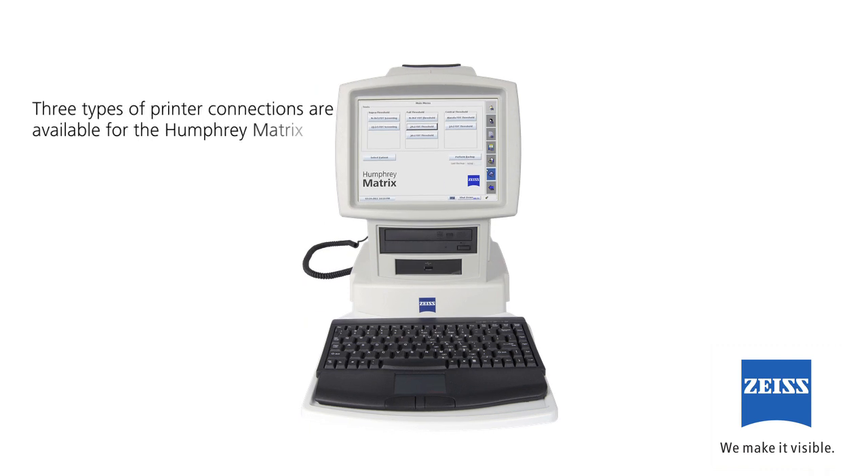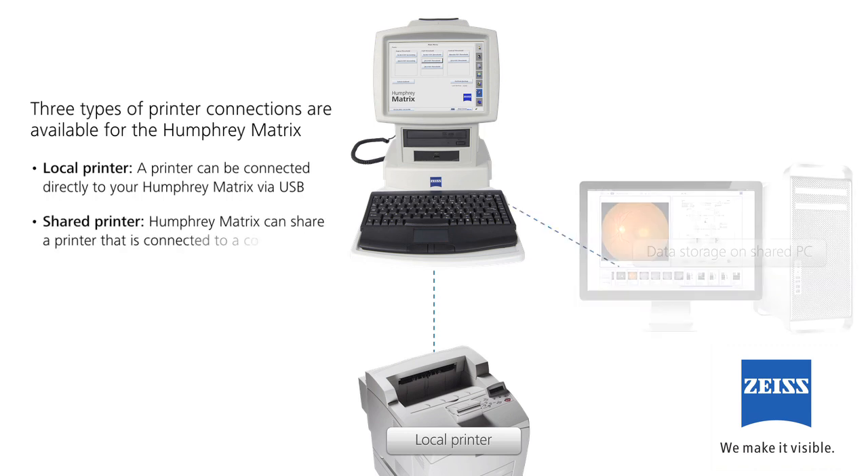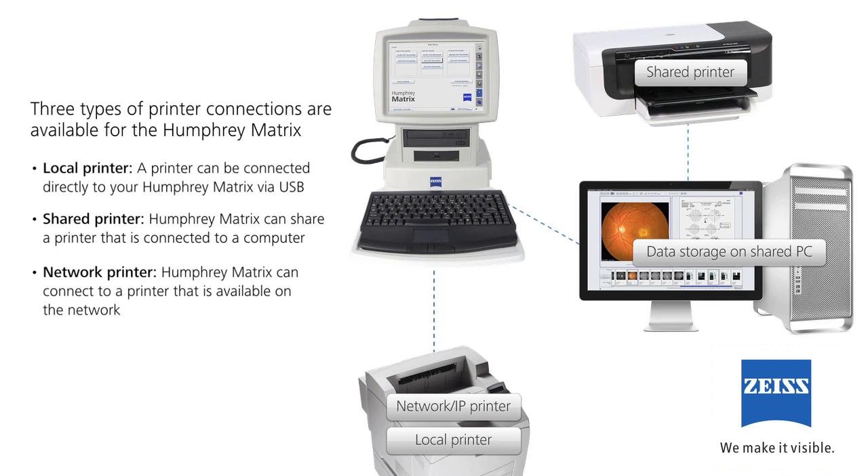Three types of printer connections are available for the Humphrey Matrix. Local printer: a printer can be connected directly via USB connection. Shared printer: your Humphrey Matrix can share a printer that is connected to a computer. Network printer: your Humphrey Matrix can connect to a printer available on the network. Your Humphrey Matrix user manual contains detailed instructions on how to perform each of these steps.